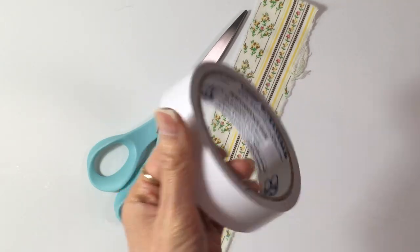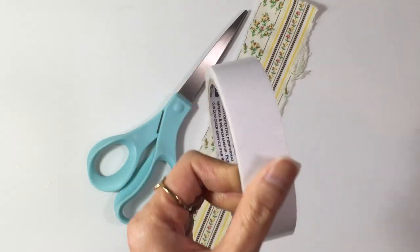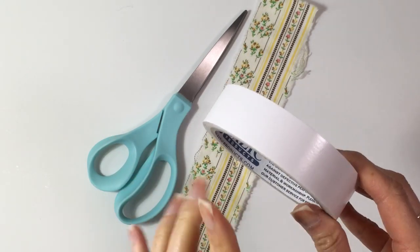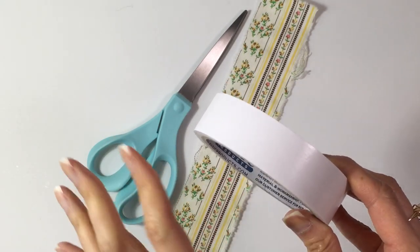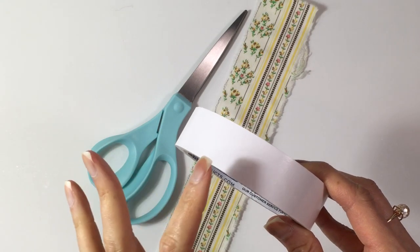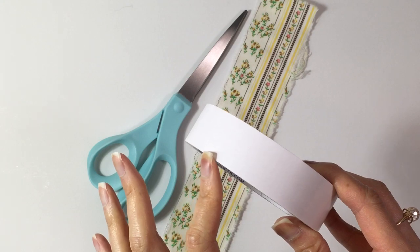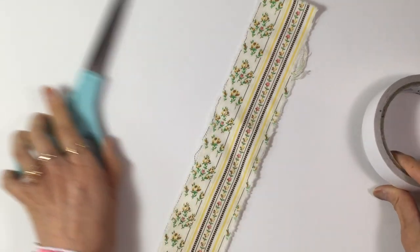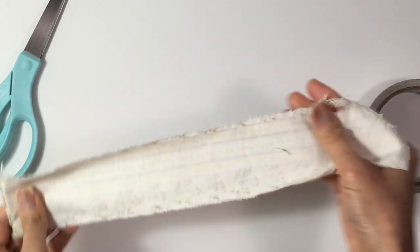This one I'm lucky enough to find at my dollar store. Everything in that store is $1.21 and I don't think it's nationwide — it's called Dollar King.